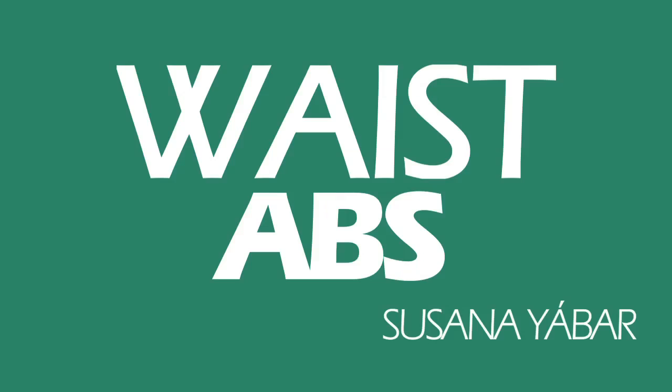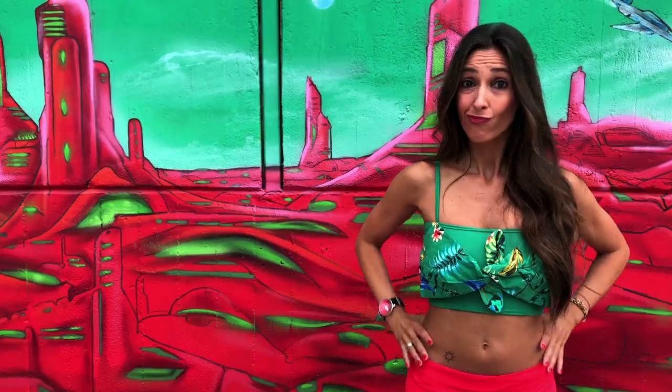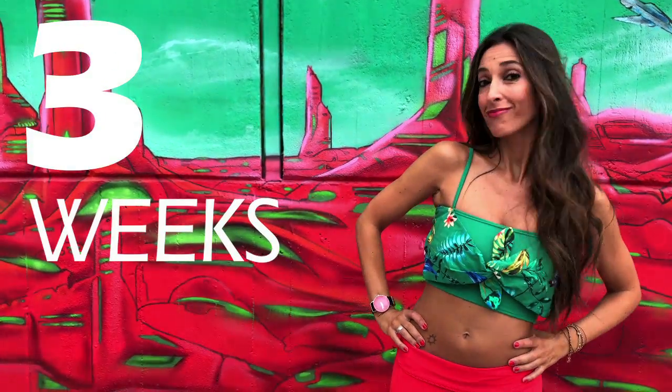Join me in this challenge. In three months you will see a change. If you subscribed, don't forget to activate the notifications bell so you can see any of my videos. Do you want to reduce your waist and abdomen? Do this three-week challenge with me. I'll explain what it is about.